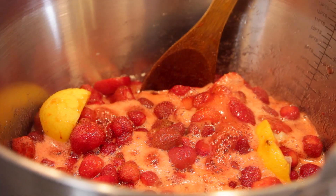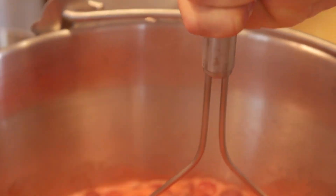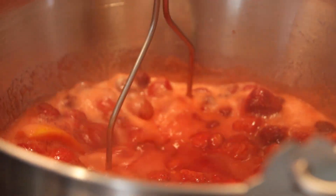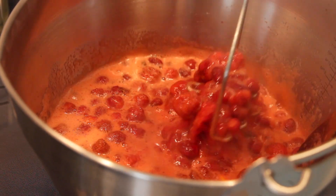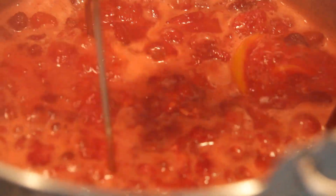Once the preserves have come to a nice full boil, you might wanna take a masher if they're not breaking down very quickly and just kinda mash them up to promote that they fall apart. Like I said, a preserve is not clear — it is not free of all the fruit. It's gonna have the chunks and it's gonna have the berries, but that's why I love it. You know exactly what you're eating and it's really easy. Just break them up with a masher if you need to and stir it around.